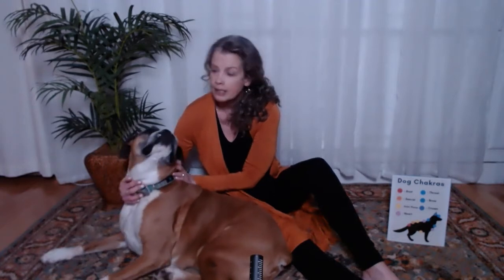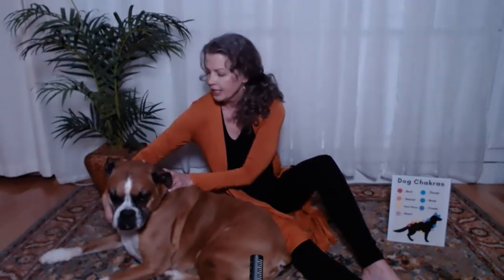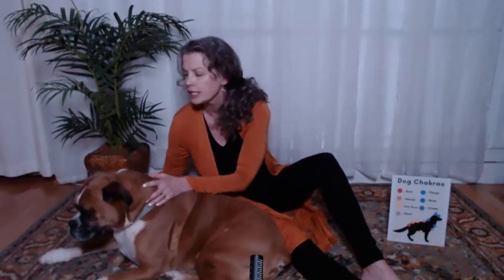The fifth chakra also has a front and a rear, right here at the throat. And Casey actually has a thyroid condition — a low thyroid — so he really likes to have that area worked on.